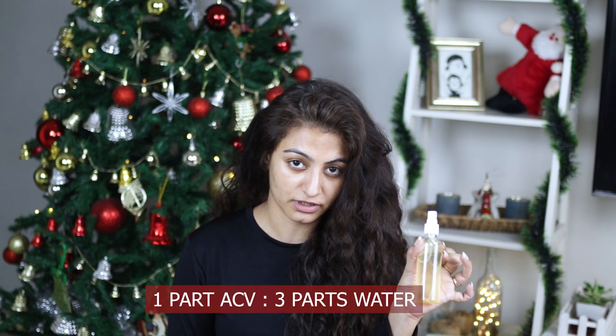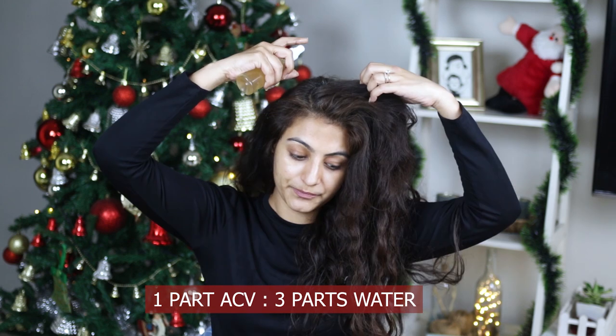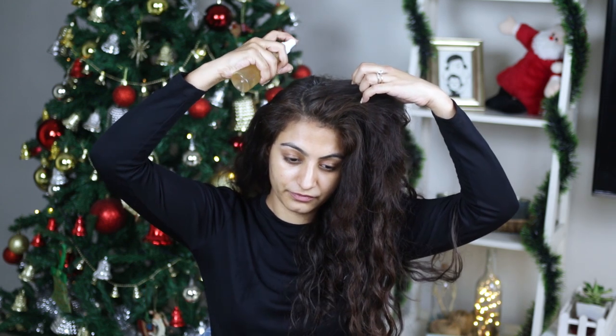If you have seborrheic dermatitis, here you go — this is a bottle of apple cider vinegar and water. What you should do is spray a very generous quantity of this on your scalp before shampooing. Let this sit on your scalp for about 10 minutes, and then jump into the shower. If this doesn't work for you and the dandruff persists after a few weeks, please go to a dermatologist.